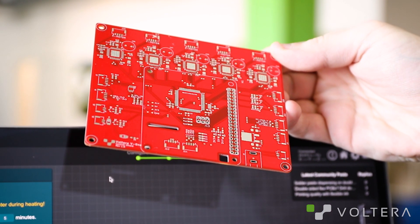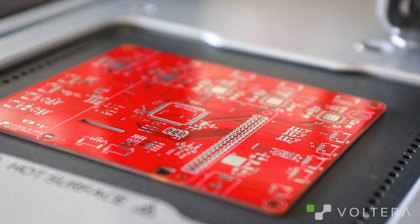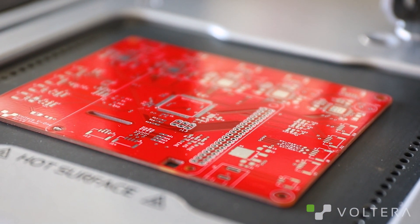Let's talk reflow settings. Automatic settings will probably do the trick for most boards, but there are a few exceptions. If your board is larger than 3x4 and you're reflowing large components like connectors, or if you have multiple ground planes, you need to use manual settings. This is because the board itself will act like a big heat sink, and you won't hit peak reflow temperatures on automatic mode.